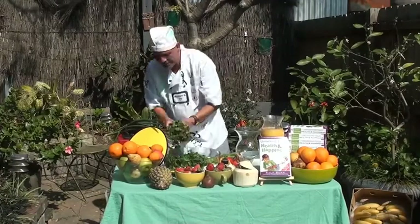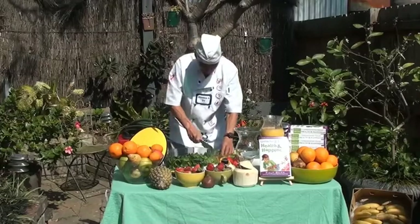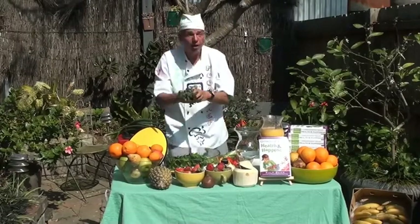And I have some coriander here for you. Boom, boom, boom, boom, boom. All in here.